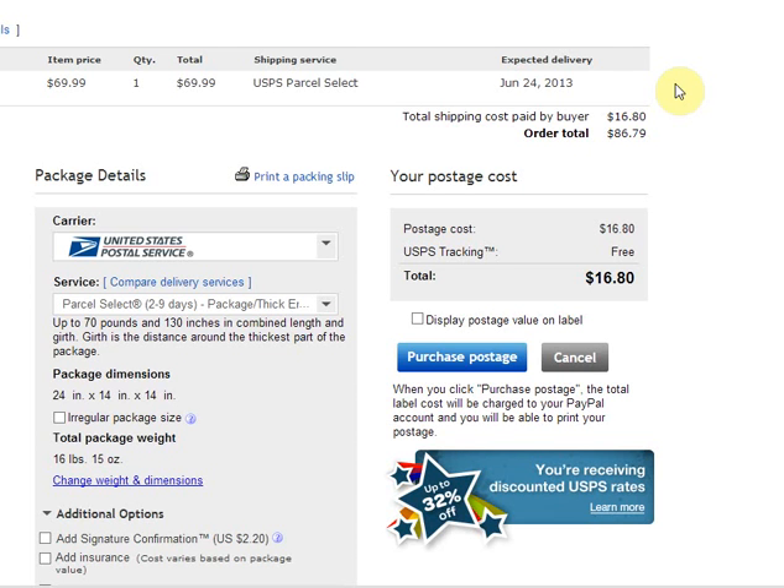Alright guys, welcome back to the Struggleville YouTube channel. This is going to be a really quick video. I had someone ask a question about using shipping labels and having them just print on half the page so that it doesn't have the receipt on the other side and you're not wasting half your label.